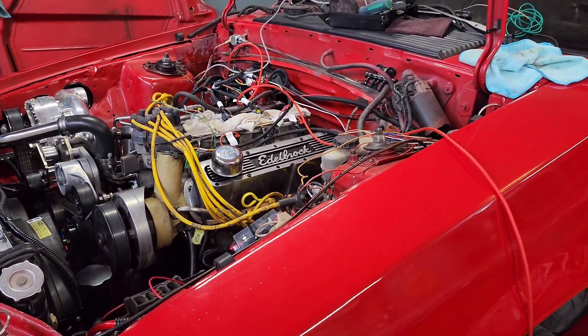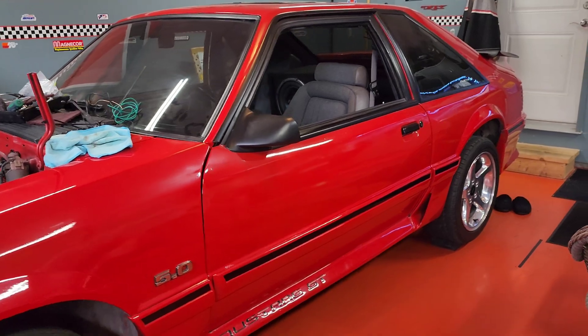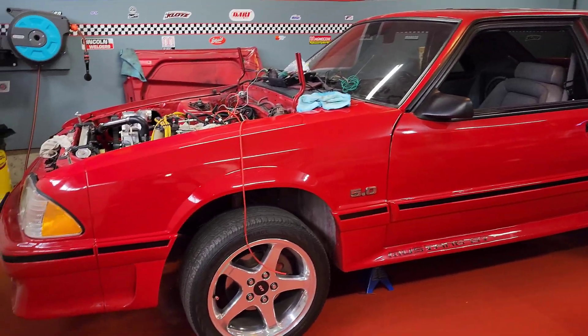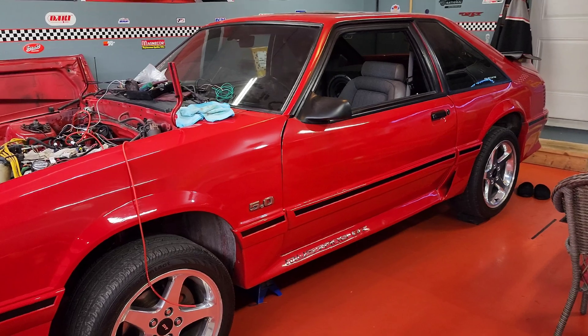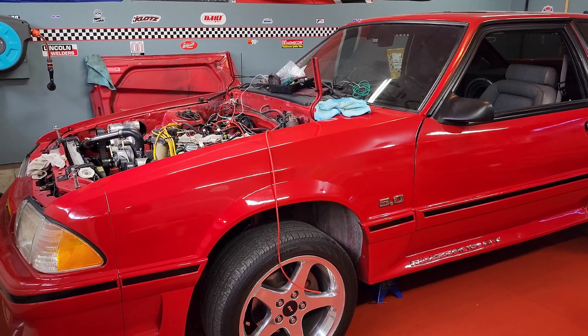I'll also drop the instructions for the 937F kit, as they are a bit more specific when installing into a Fox. I'm a pictures kind of guy, so those visual instructions help me. Thanks for watching, I appreciate it. Hope you guys have a stellar day and hopefully your install goes smoother than mine without all the hassle.